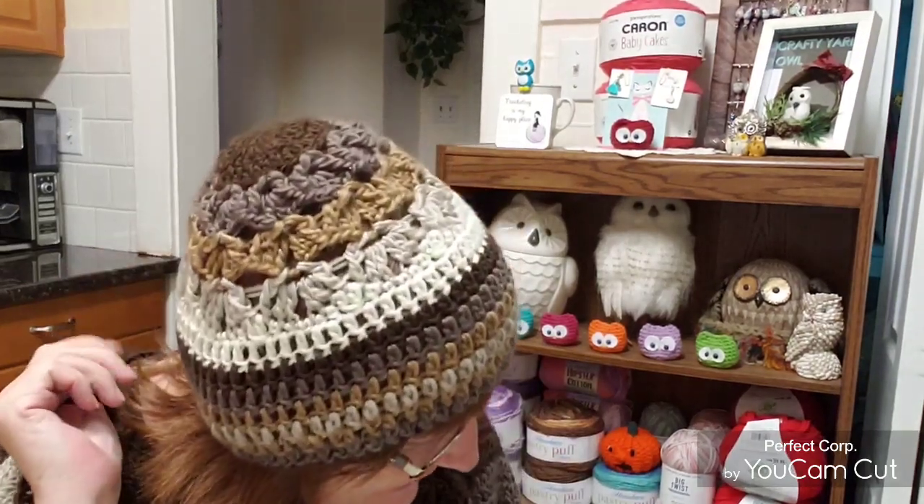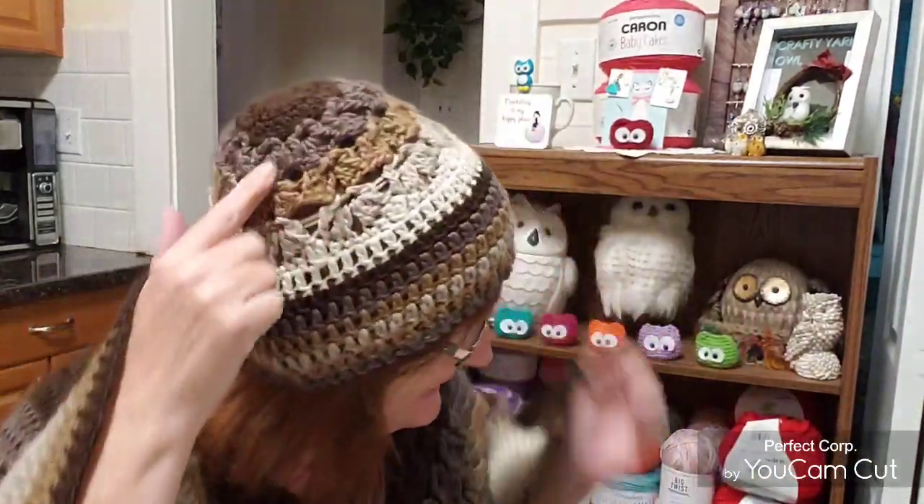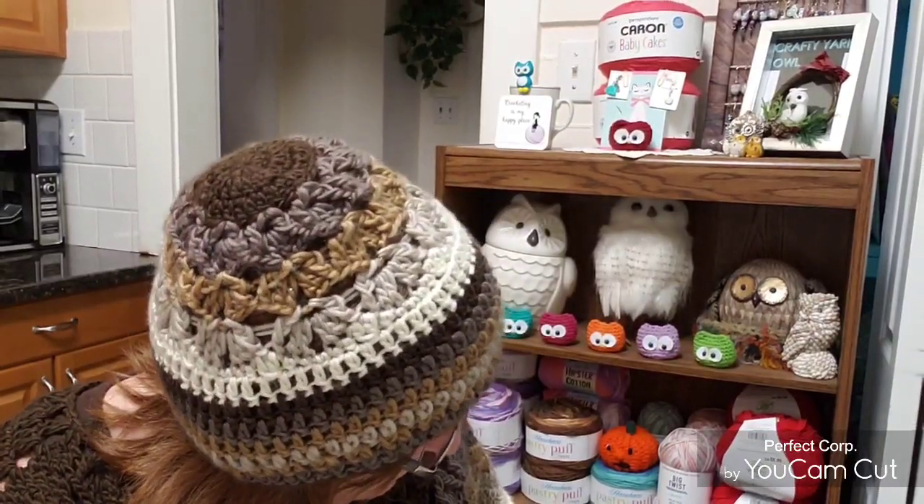Hi everyone, welcome to Crafty Yarn Owl with Darla. I'm Darla and today I'm going to be showing you how to make this hat. My poncho tutorial is linked below and this poncho inspired this hat, so I use the same stitches for the hat. I hope you enjoy this tutorial — please comment below, like this video, share, subscribe, do all the things. Thank you so much. Let's get started.